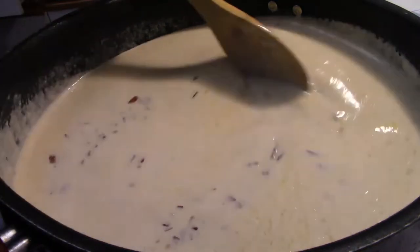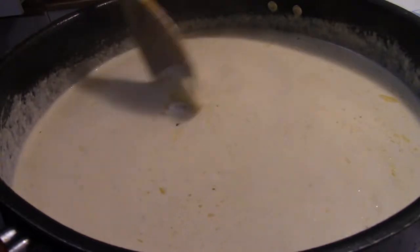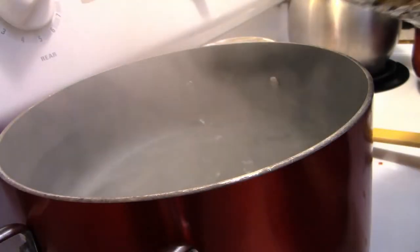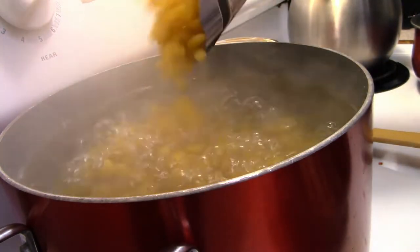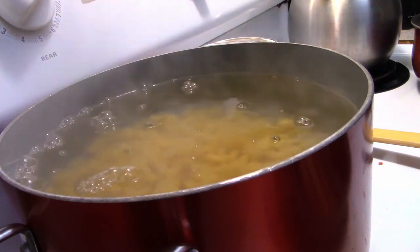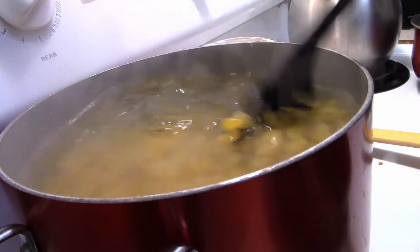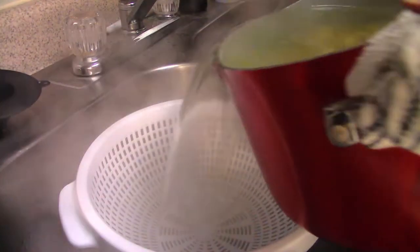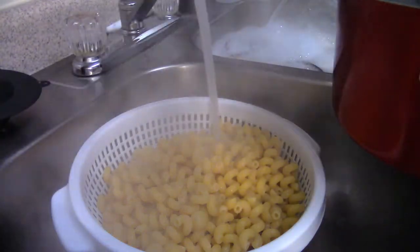We're going to add about half a cup of mozzarella cheese — you don't want the sauce to be too cheesy, just nice and creamy. Then add a portion of the bacon into the sauce, not all of it. My pasta water has come to a boil, so I'm adding the cavatappi noodles — their spiral design holds this thick, creamy sauce really well.